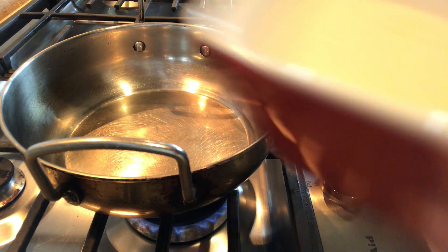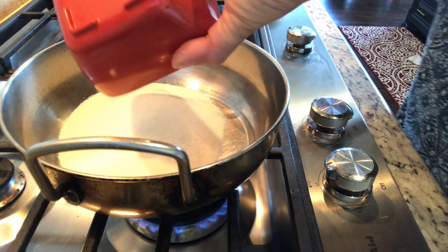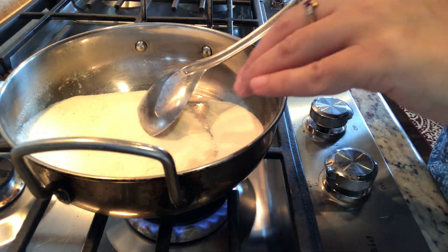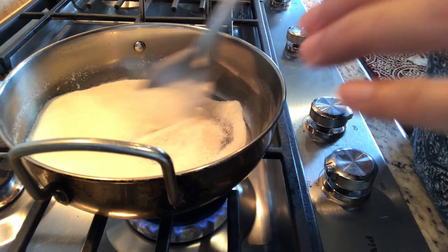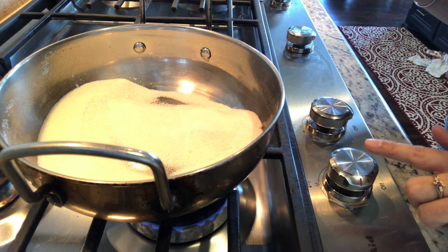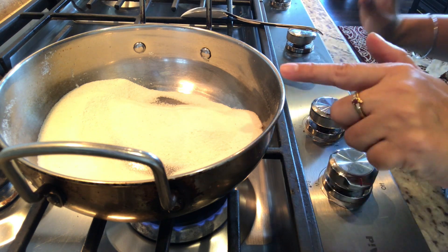I've put the kadai on and I'm going to dry roast the semolina or suji. I'm taking the quantity as per this katori — you just have to keep a measure of one katori whatever you use, because accordingly you will have to put milk into that.